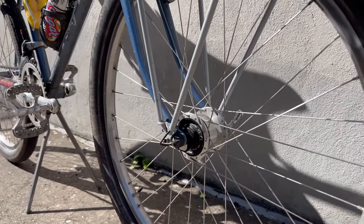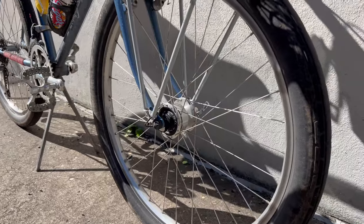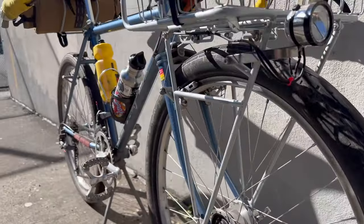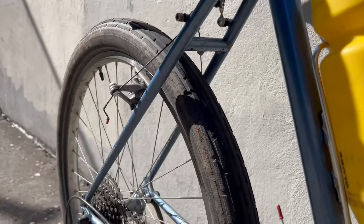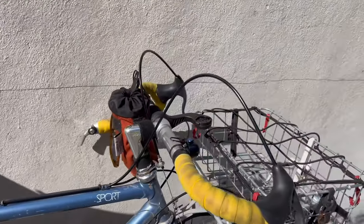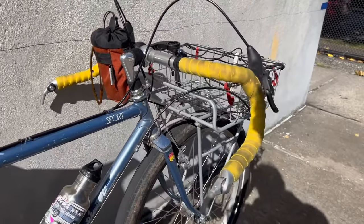Moving on up, we've got some 2.3 inch tires on these 26 inch wheels — nice fat tires with plenty of clearance front and rear. Also on the front we've got some big flared handlebars, nice and wide, great for a comfy grip while you're going downhill.